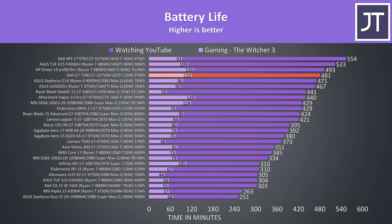Especially considering the higher wattage GPU, it must do a decent job of sticking with the iGPU. It lasted for about 8 hours in the YouTube playback test, and 2 hours in the gaming test.